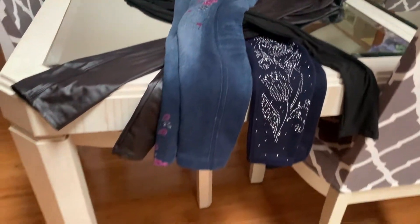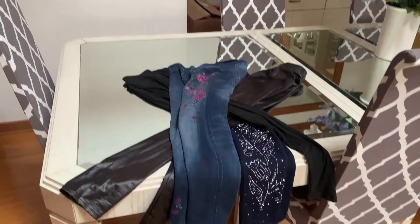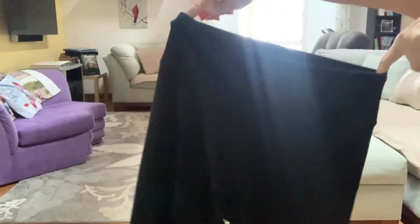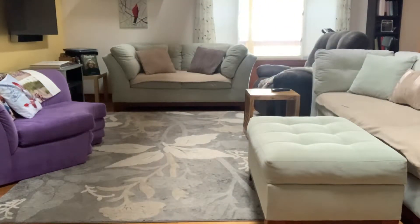Hey guys, welcome to my channel and welcome to my leggings haul. All of these leggings are from a place called It's All Leggings, and I will leave the link below. I was actually able to go to the brick and mortar store — there's one in Montgomeryville, Pennsylvania.